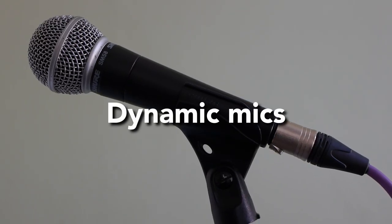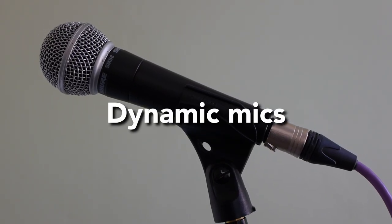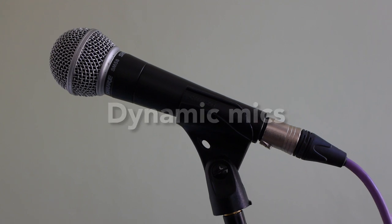Let's start off by looking at dynamic mics. The term dynamic is just a generic term for the way that these mics work. We're not going to talk about how the internals of any of these mics work, just how they work practically for you. These are the workhorses of live use mostly. This is a Shure SM58. You'll often see them set up on stage for vocalists. They do have a use in the studio as well and we'll come to that in just a little while.